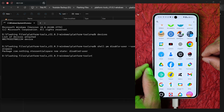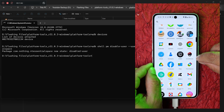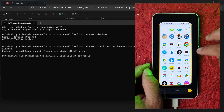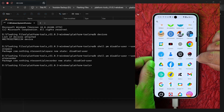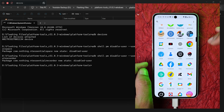Now if you tap the Essential button, you'll still see the Essential Recorder in action. So we need to disable that too. Give the next command from the description to disable the Essential Recorder and hit Enter. Now if you press the Essential key button, nothing happens on the device — that functionality is completely disabled.